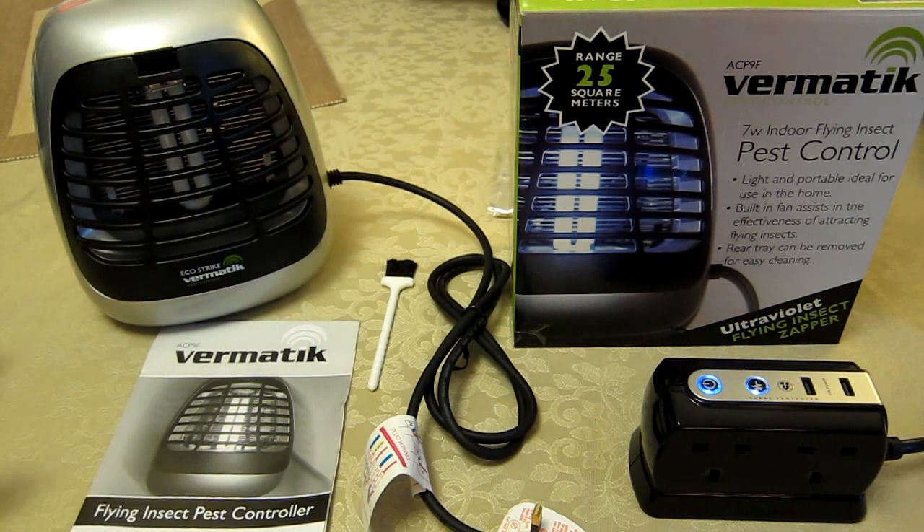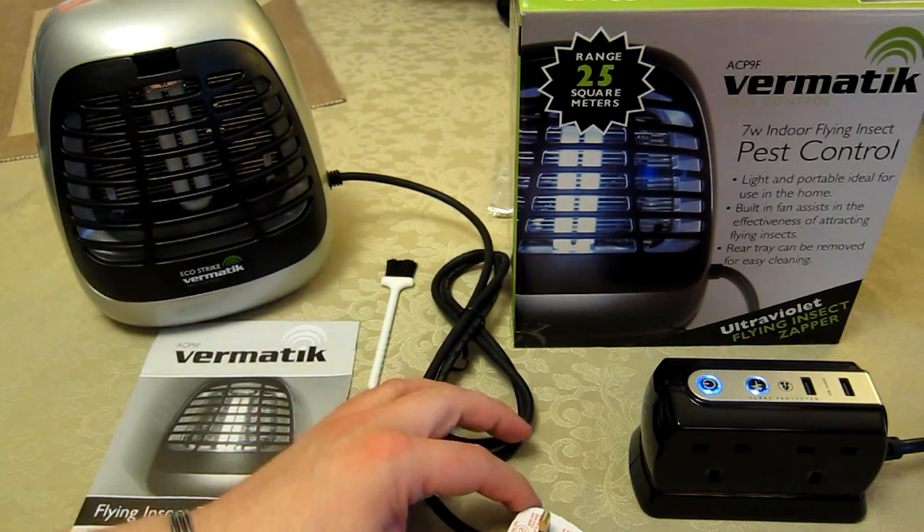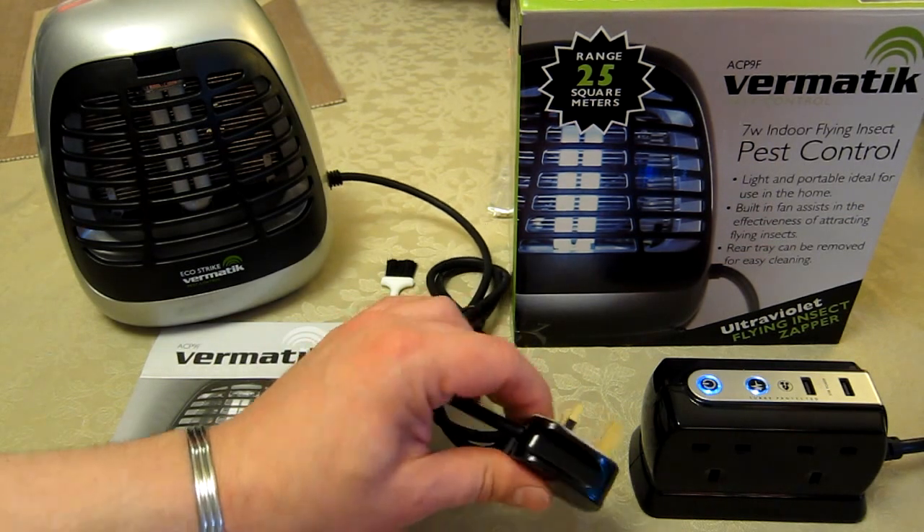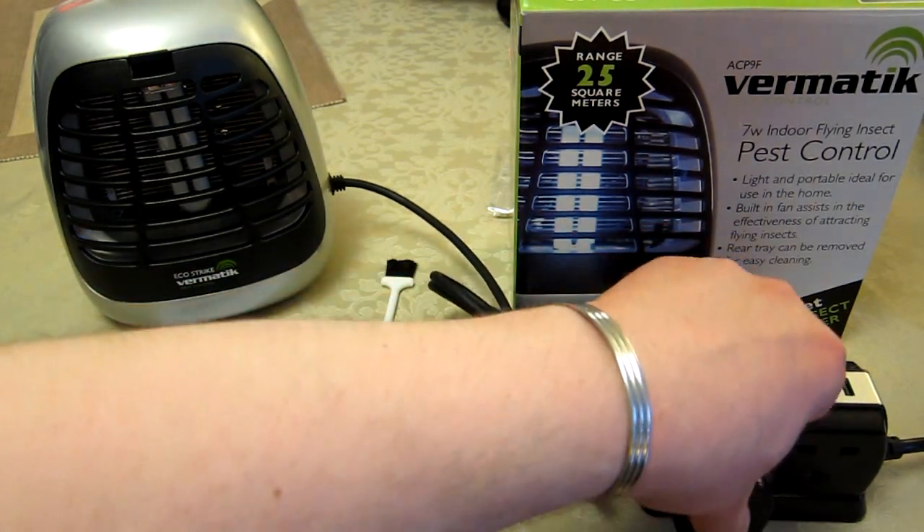This is a mains powered unit. Although it's described as portable since it doesn't have to be wall-mounted, it does have just a 1.5 meter long power lead fitted with a 3-amp fuse. I'm going to plug the unit in now so you can see the light illuminate.